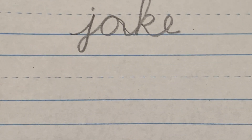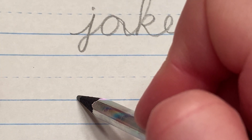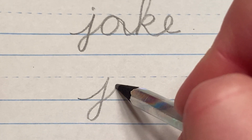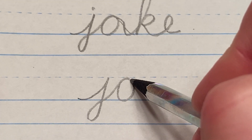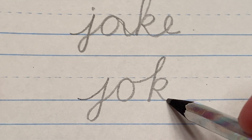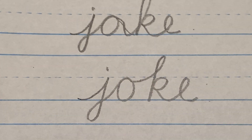Let's try it one more time, taking our time. You start your J at the floor, up to the middle, down, cross at the floor. Your O — there's a little wave — connect. Now do that careful connection to the K, back, forward, into the E. Pick up your pencil and dot your J.